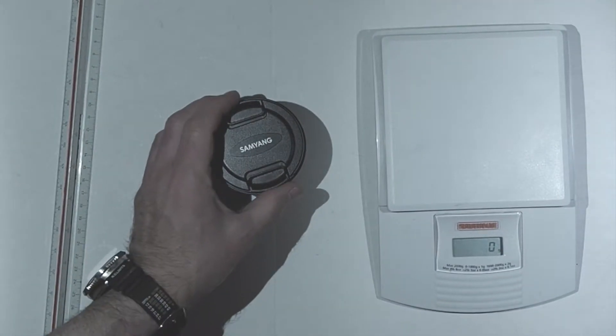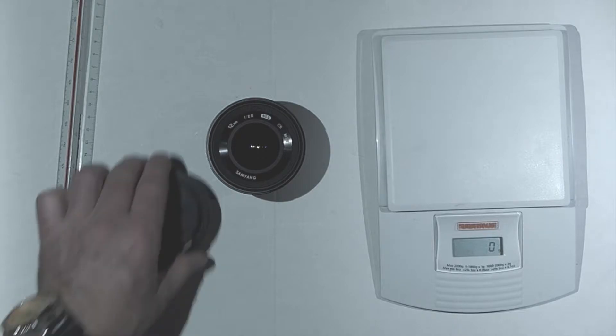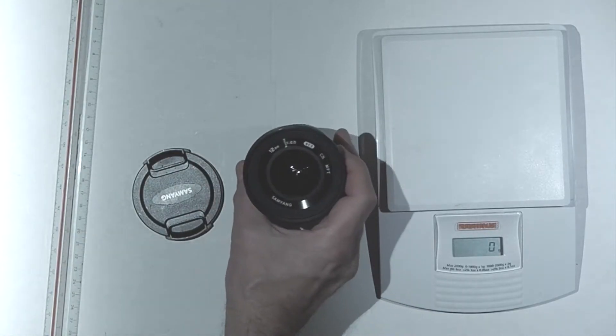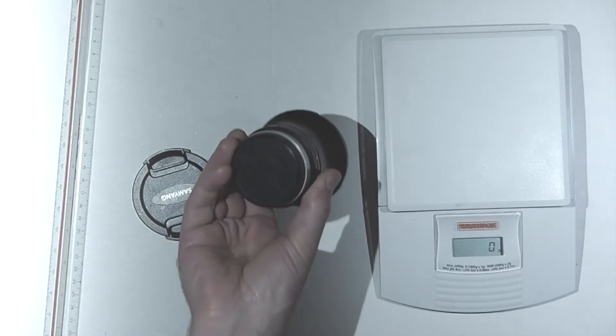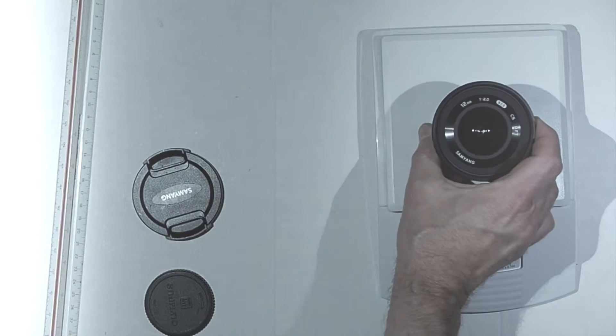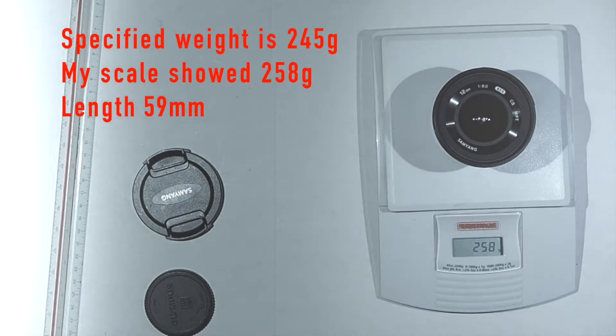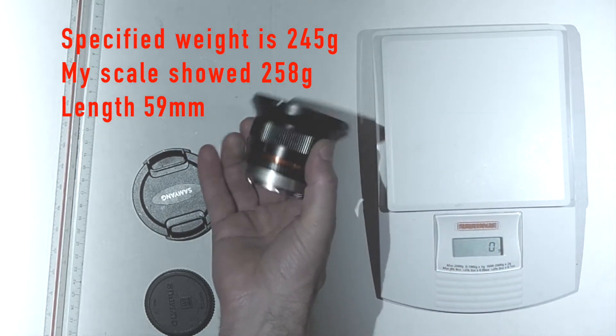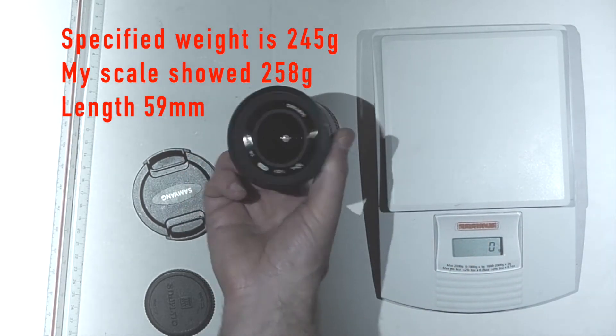Let's start with the physical characteristics of the lens. I measured the weight to be about 245 grams and the length to be about 59mm. It is neither lightweight nor heavy — it's a medium-sized lens. The filter thread has a 67mm diameter. The aperture ring snaps to aperture settings between f2.0 and f22.